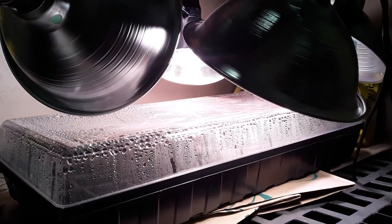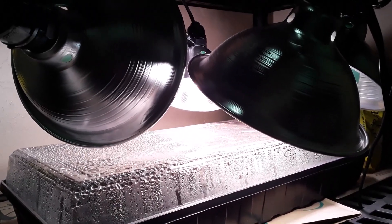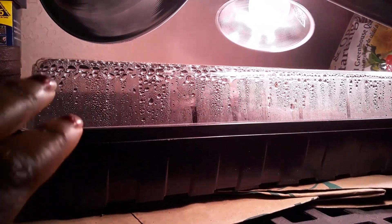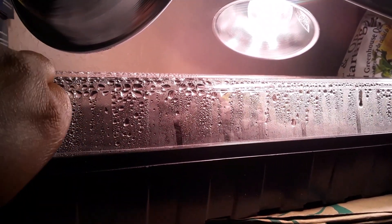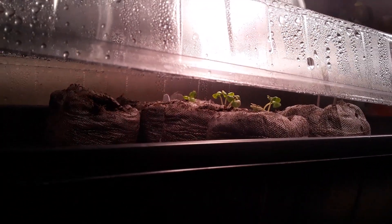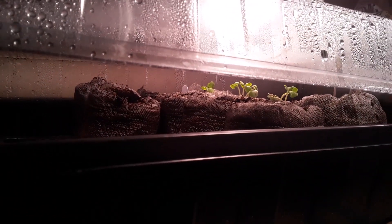Let me take you guys inside really quick to see my setup. This is my indoor grow shelf — I use these jiffy little greenhouse trays. If you peek in, you can see things are already going in there. I did start those noodle beans in here just because something ate them outside.